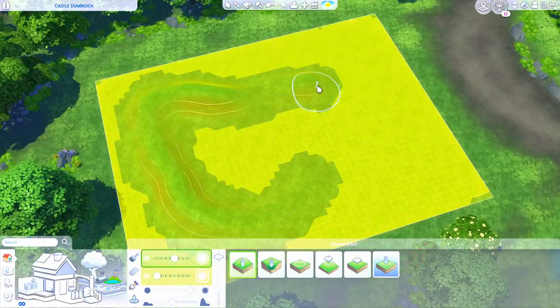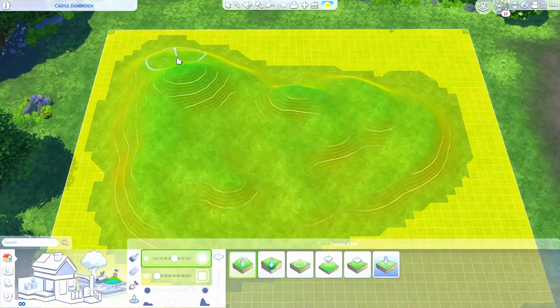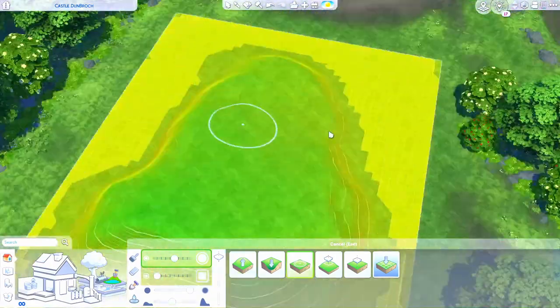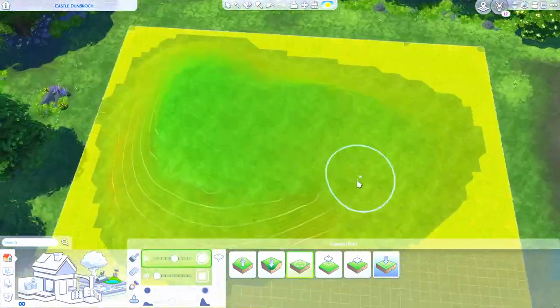Hello everybody, it's Tommy and welcome back to another video. Today we are finally building the castle from Brave. This is going to be a speed build for Castle DunBroch, and it is going on a slightly smaller lot than we traditionally like to build castles with.